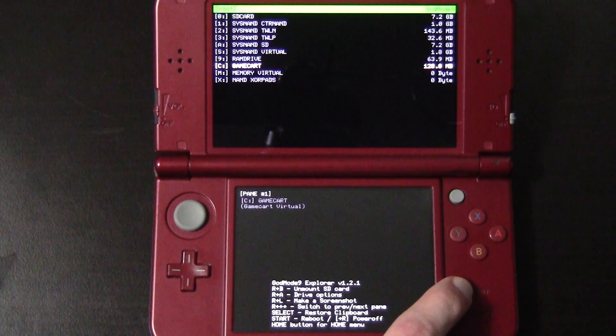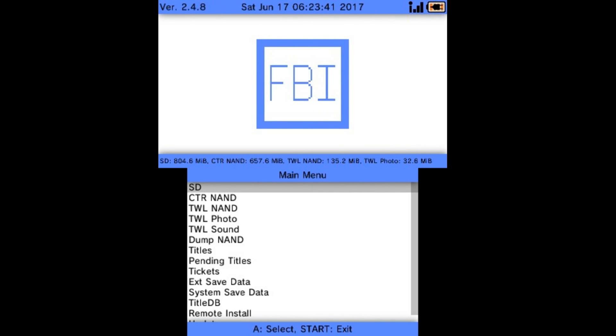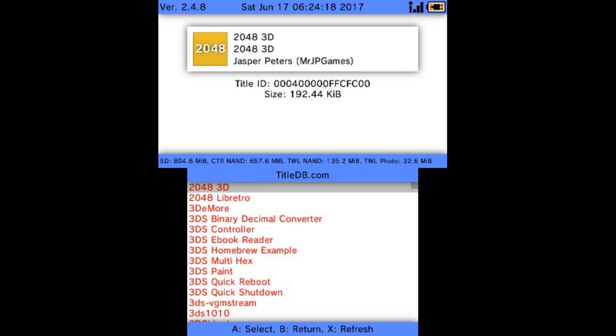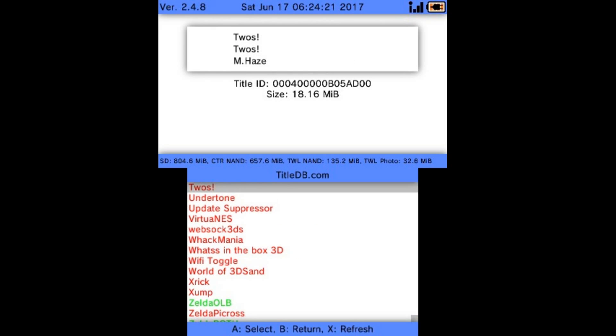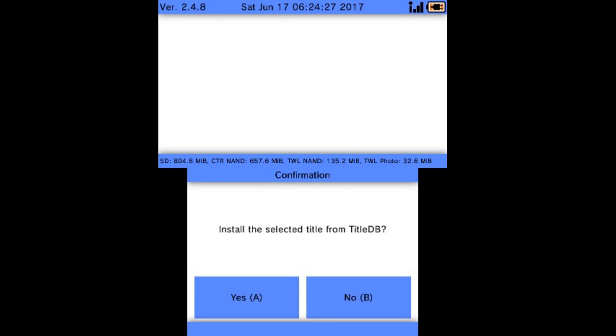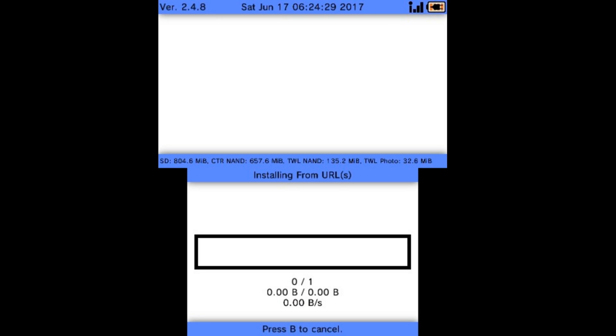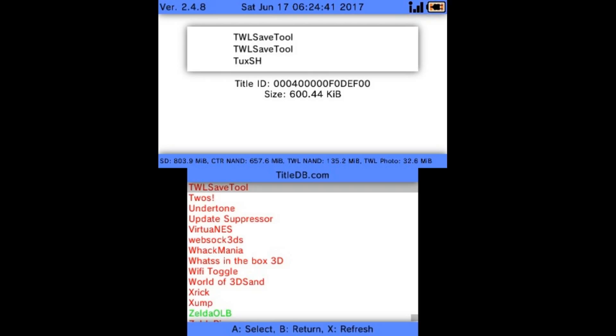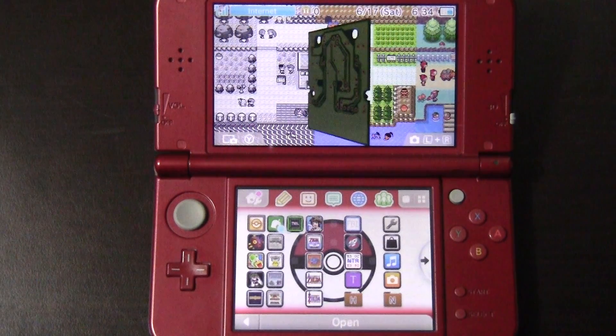The first thing you're going to need to do is load up FBI on your 3DS and go to Title DB. Once Title DB is loaded, press Up and then Left on the D-pad, then Up one more time to get to TWL Save Tool. Hit A on it and go ahead and install. Hit any button to continue, then press B and Start to exit.